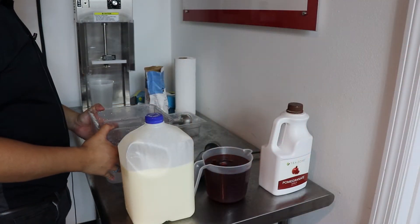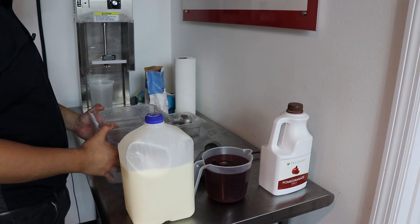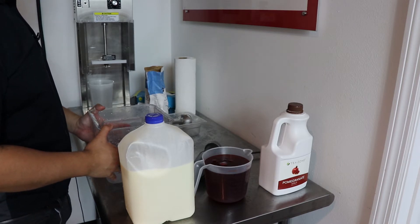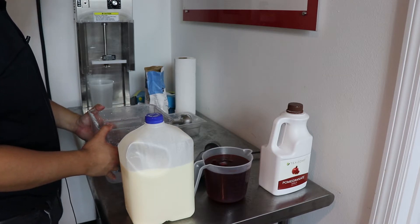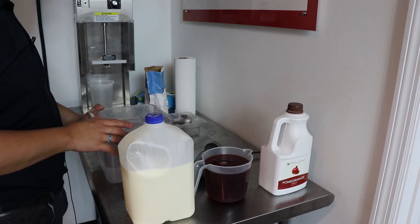Hey folks, thanks for joining us today. I want to say thank you to George Clark at Honeyhill Farms for supplying the products today. Honeyhill Farms is one of the largest ice cream and yogurt based suppliers in the country. Today we are making a pomegranate sherbet.